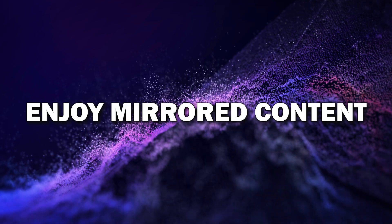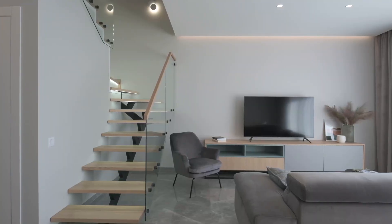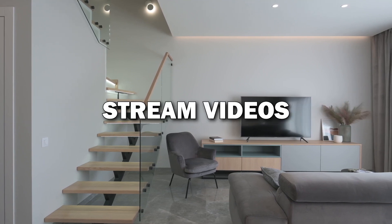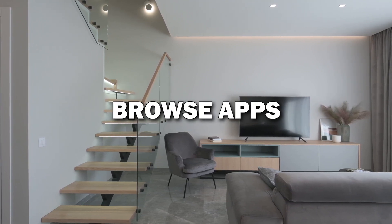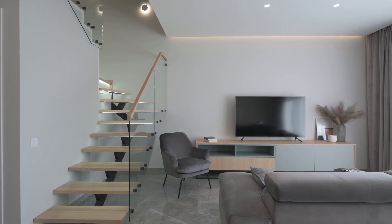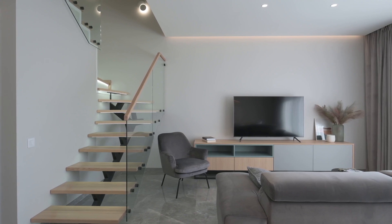Step six: enjoy your mirrored content. Your Android phone is now mirrored on your Smart TV. You can stream videos, view photos, browse apps, and even play games, all from your phone on the big screen. It's a great way to enjoy content with family and friends.